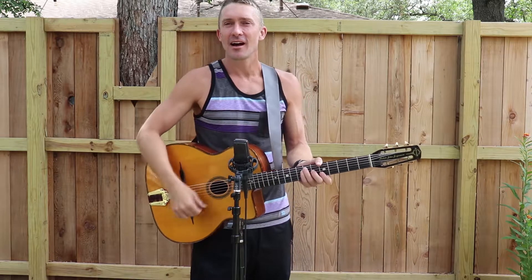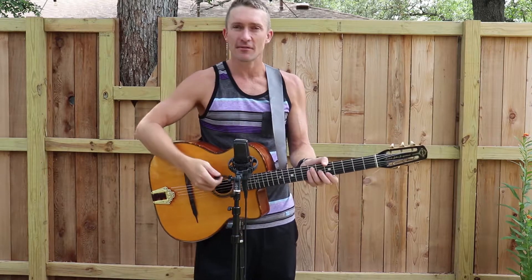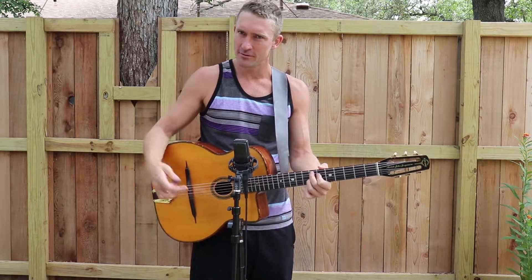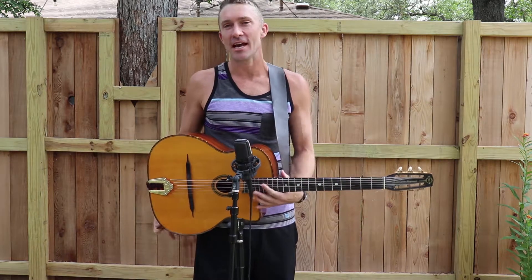Good day Backyard Pickers! I'm going to play you today a jazz standard in the key of A — 'All of Me' — which I bet all of you have heard before. And I'm going to do it with a gypsy jazz style and with a gypsy jazz guitar.